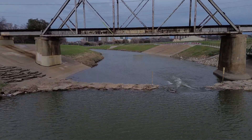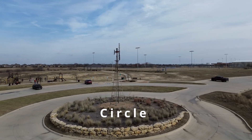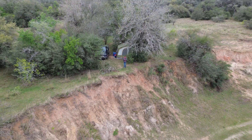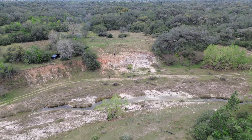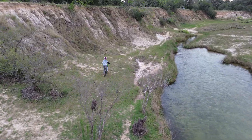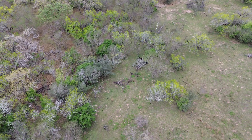Moving on to intelligent features, this thing can perform many of the quick shots we see on other drones, such as Droney, Helix, Rocket, Circle, and Boomerang. Another drawback though is the lack of active track, meaning the drone is incapable of tracking a subject through a scene. This is most likely because there are no sensing systems except downward, meaning it can't avoid obstacles.